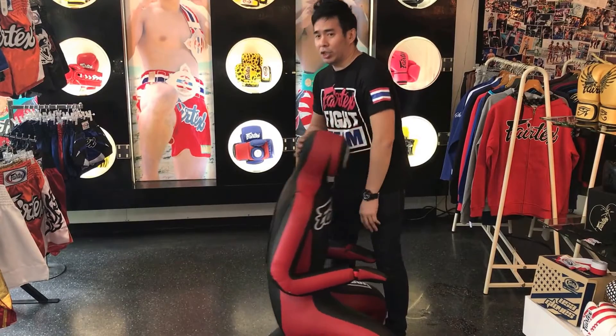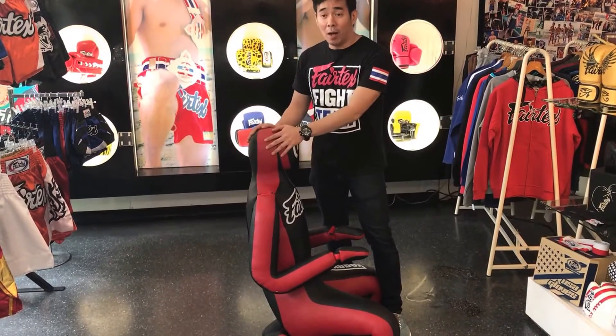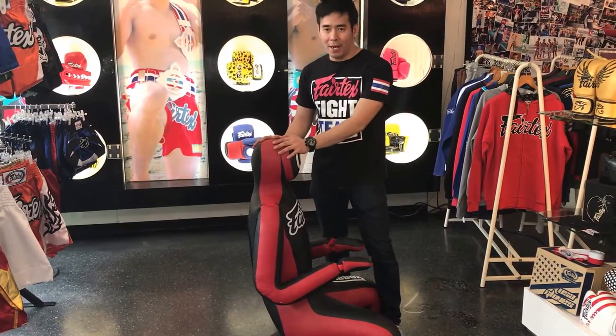You can do heel hook chokes, a lot of submissions, a lot of chokes. You can practice at home or alone while waiting for your training partner, or come to the gym before or after class and use Mad Dog.